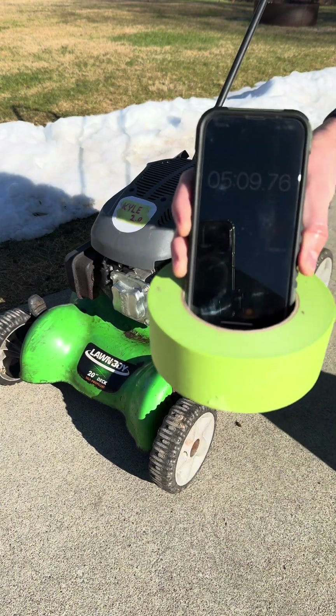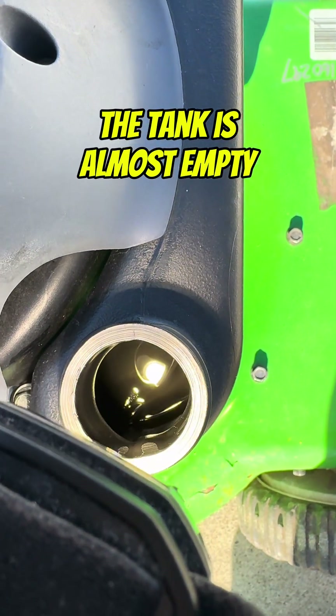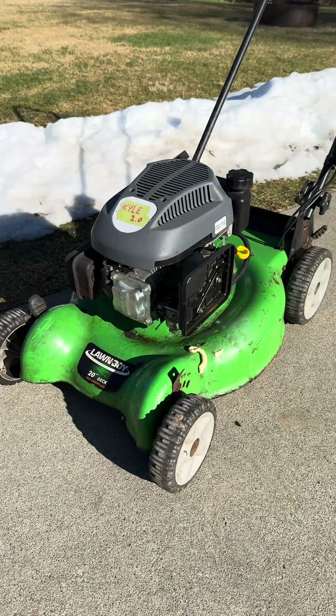This engine ran for the full 5 minutes on only carb cleaner. It wasn't running perfect, but I'm impressed it stayed running. It almost burned the full can in 5 minutes.